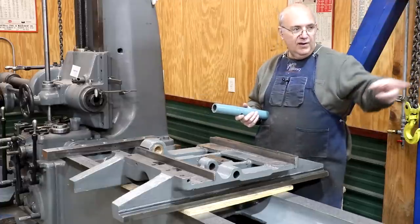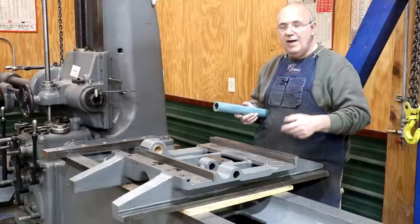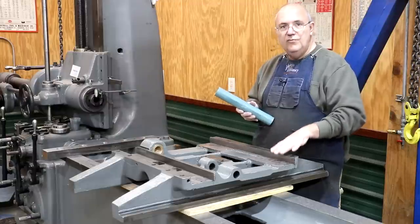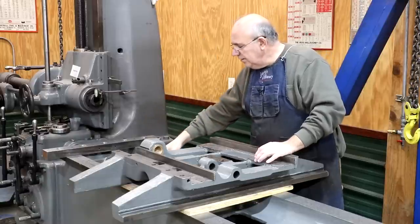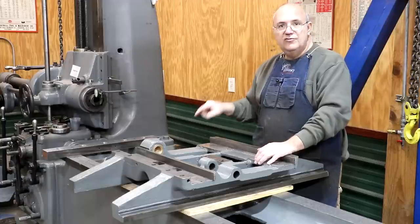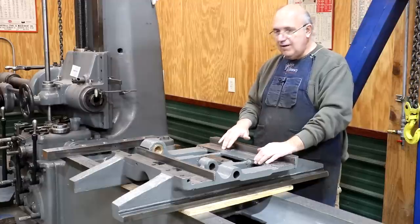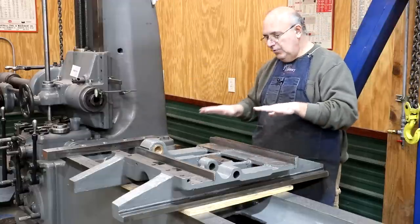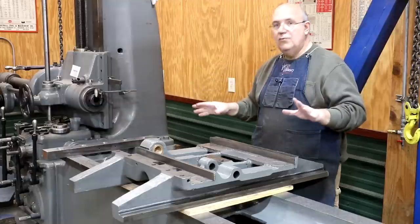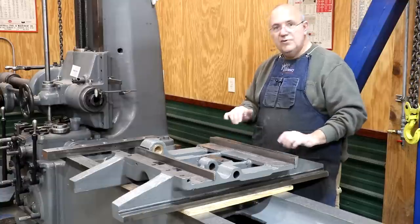When we did some of this — particularly on the table — we took that into account. There was no grinding on the saddle, but I did some measurements and determined about how much wear was in there. We got some material; in this case it's about 60 thousandths of an inch thick, that will hopefully help get this machine back in alignment. Today we're going to be installing this. It's going to have to cure and set up for about 48 hours, and then we're going to come in and scrape the Turquite, which scrapes real easy and fast.